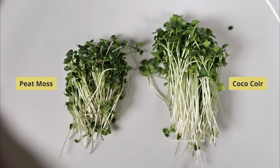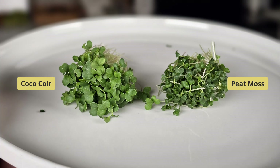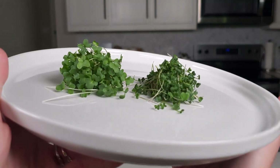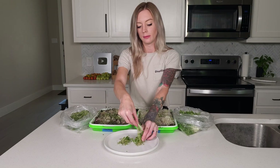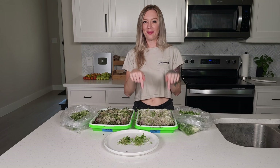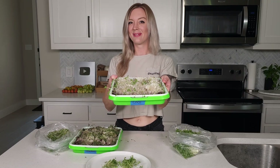Side by side, the peat moss group was shorter and darker in color, while the coco coir group looked more developed with beautiful color. The taste of the peat moss grown microgreens was okay, but I did not enjoy the woody texture and bitter aftertaste. The coco coir microgreens had the perfect brassica flavor and great texture I was looking for. So overall, the coco coir won this experiment.